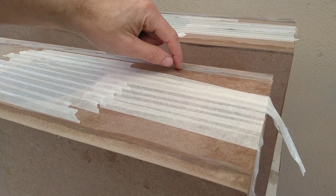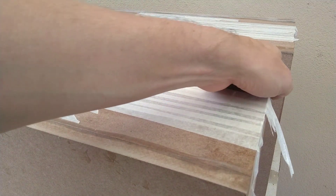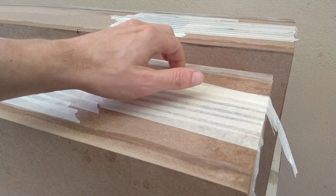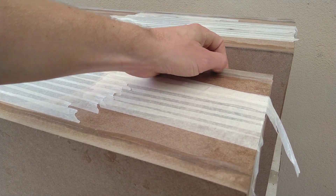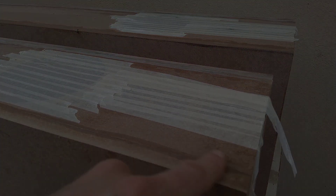One thing I notice is I'm melting the glue with the heat and the friction of the sandpaper across the MDF and the glue. Probably should have used a chisel.